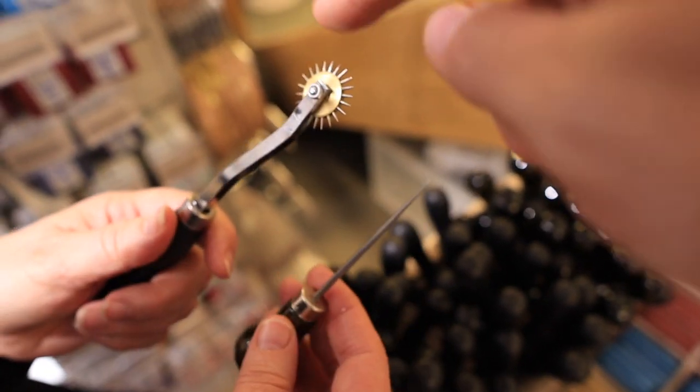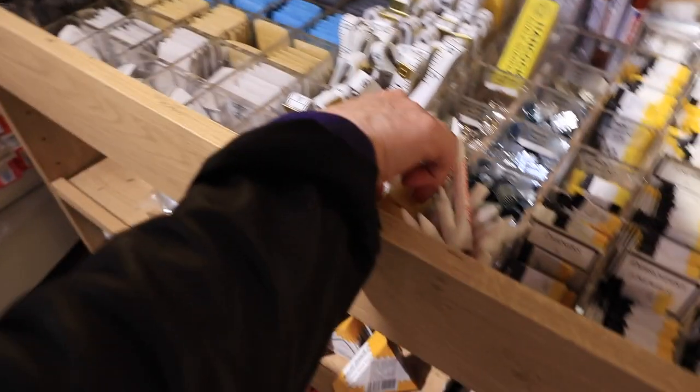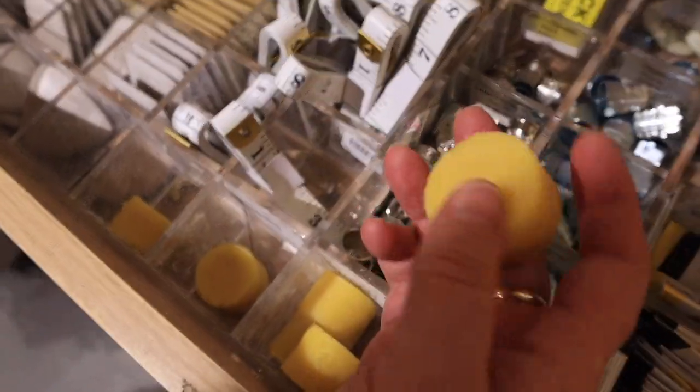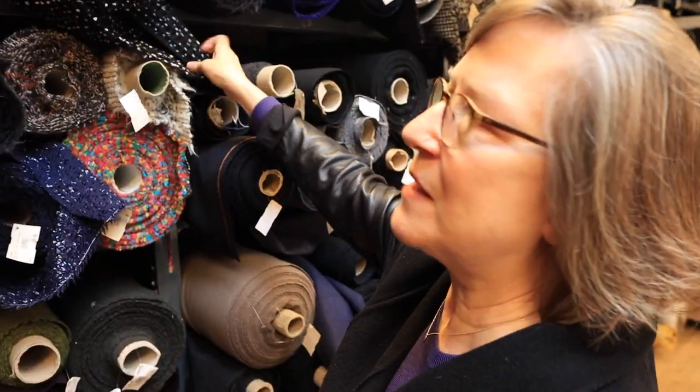That's for when you're doing your tracing - and your beeswax for drawing your threads through, which we've talked about. We know how important that is - it stops you getting those annoying knots and kinks.